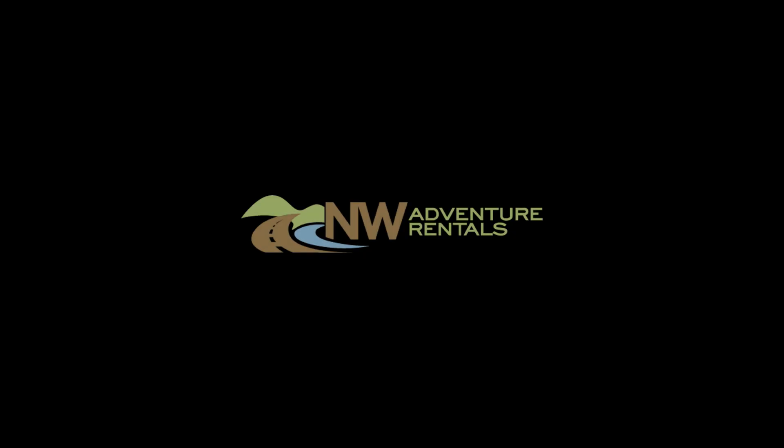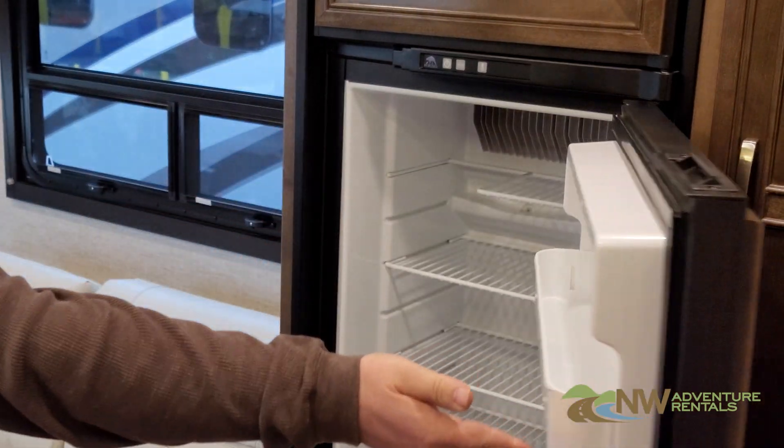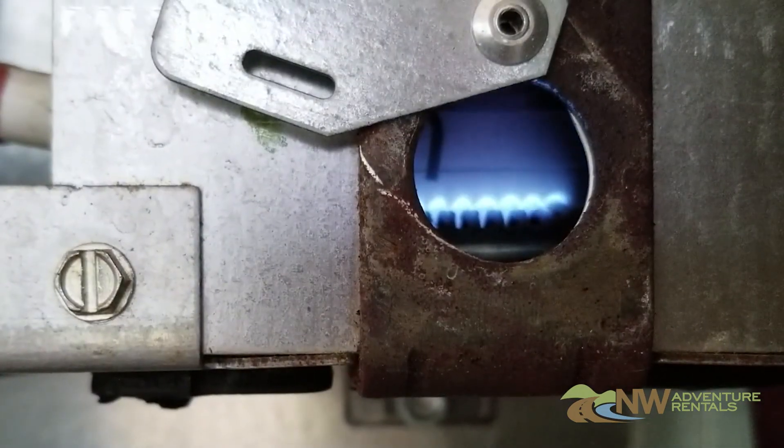Hello and welcome to Northwest Adventure Rentals. After watching this short video, you should have a good understanding of how to operate the refrigerator in the RV you're about to rent from us.